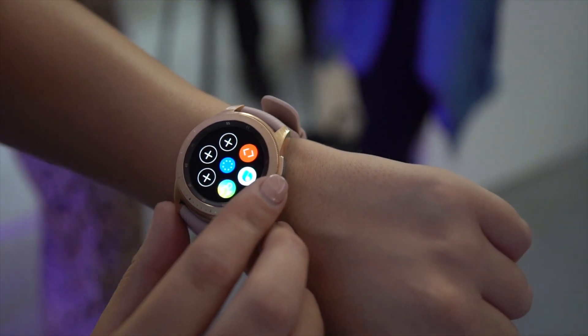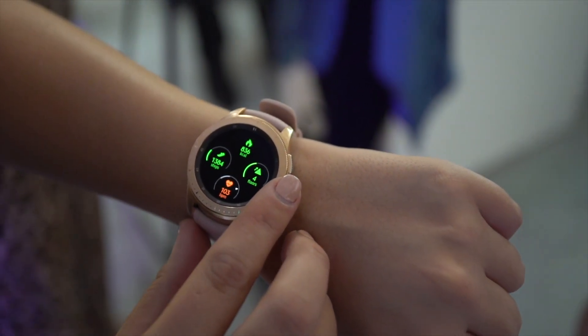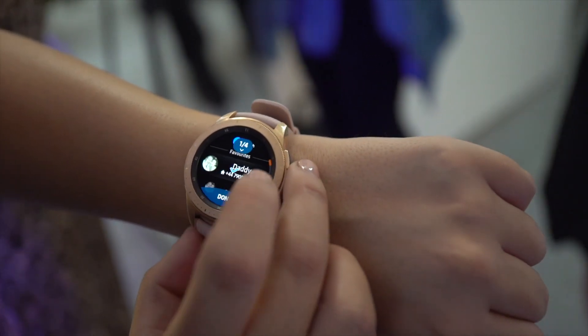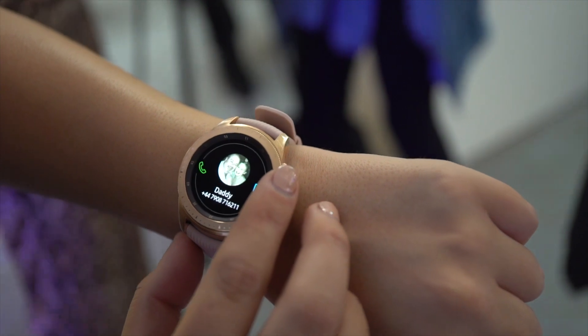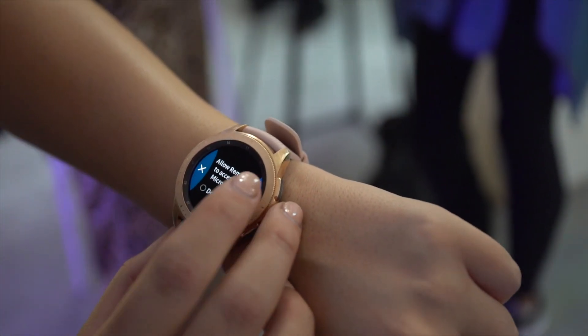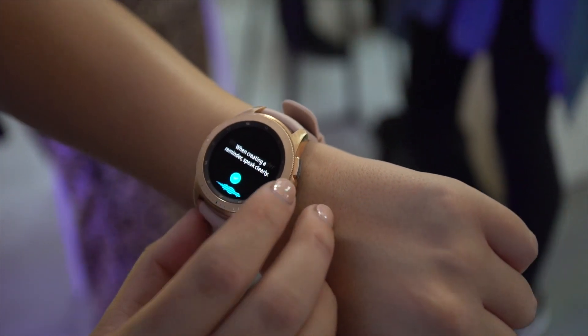Let's see what's new. It comes in a 42mm and a 46mm size, so choose whichever one sits on your wrist very well. There's a standalone LTE version as well, which is coming to the UK — praise the lord. The 46mm is 13 millimeters thick and weighs 63 grams without the strap.